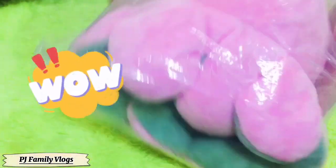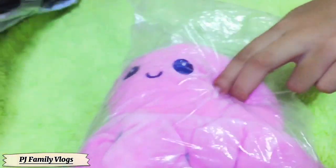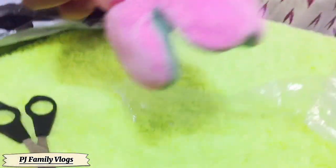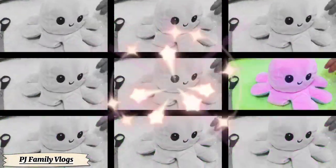The first one is this so cute reversible octopus! Let's go open it! And I'm going to name this Pinky! Okay, let's open it guys! She's so soft! Here she is! Say hello Pinky! Hello! It's so cute!